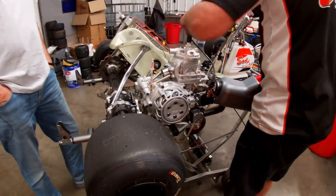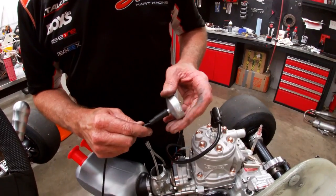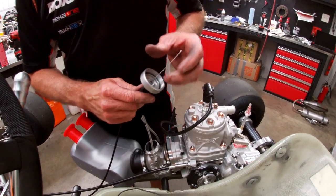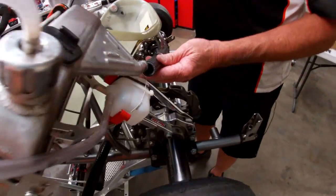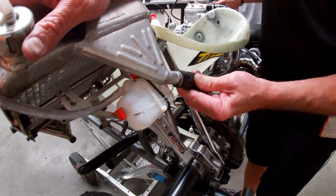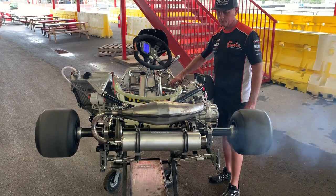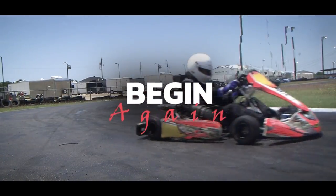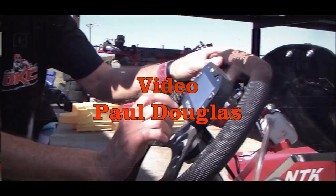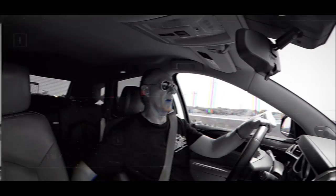Next we can go ahead and hook up the throttle cable. Join me for part two where Mike and I will finish out the installation of my new Rock shifter engine, including tuning the carb, installing the water pump, fitting the coolant lines, and eventually firing it up for the very first time. Thanks for watching. See you next time.